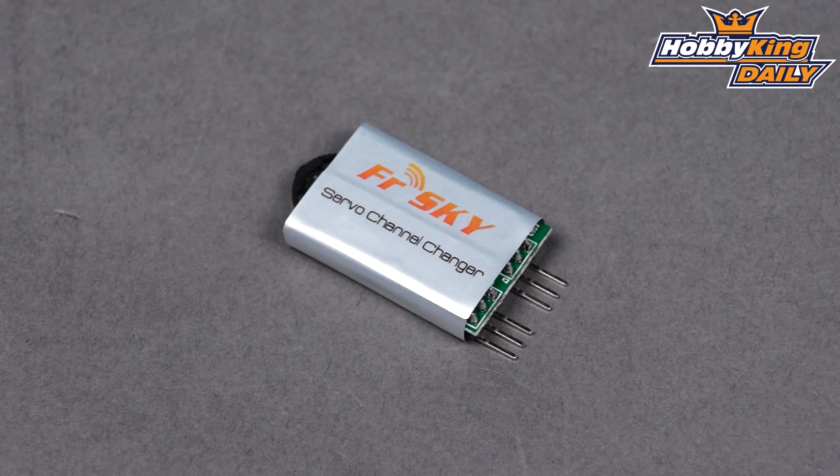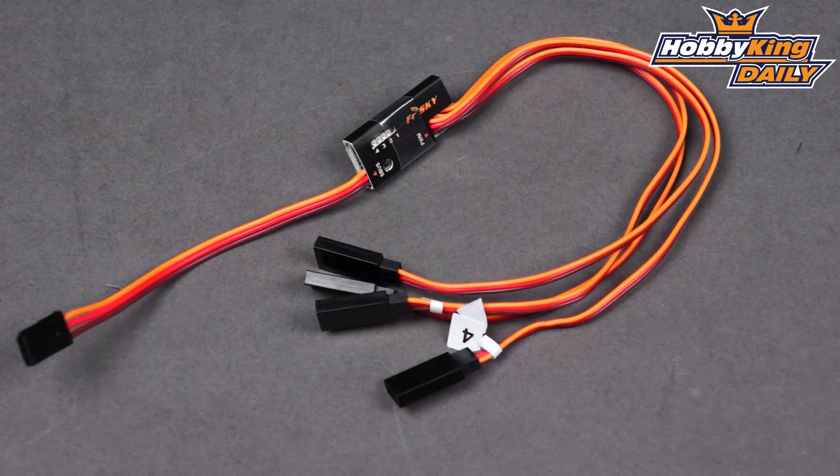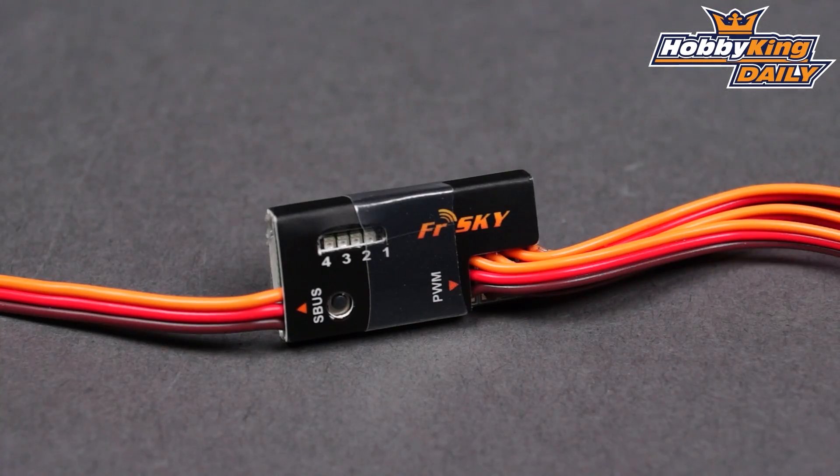So two very handy items for the S-Bus fans out there, available on the site very shortly. If you're watching on YouTube, click below the video and you'll see a link to the product listing when this product goes live. If you're watching on our homepage and the product is live, click on the video and you'll go straight to the product listing. Thank you for watching, I'll see you next time — please don't forget to subscribe. Good night.